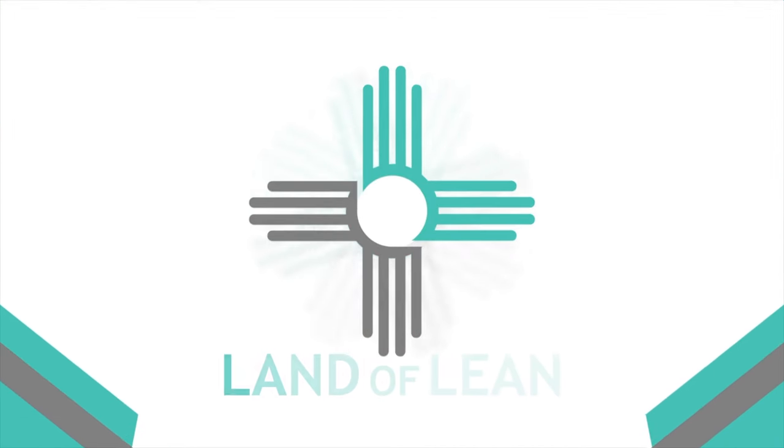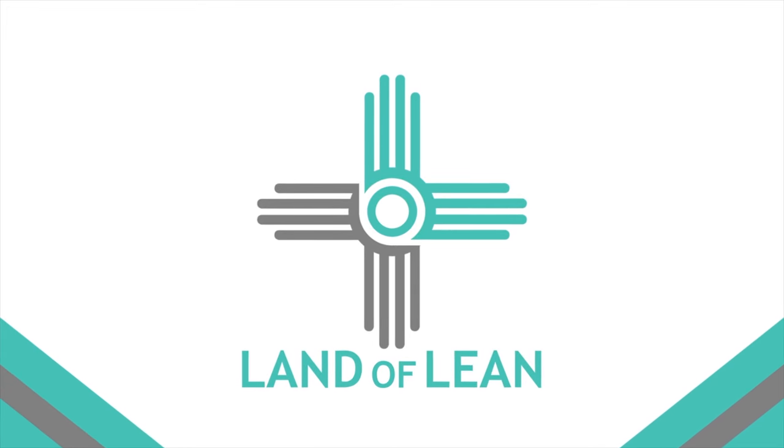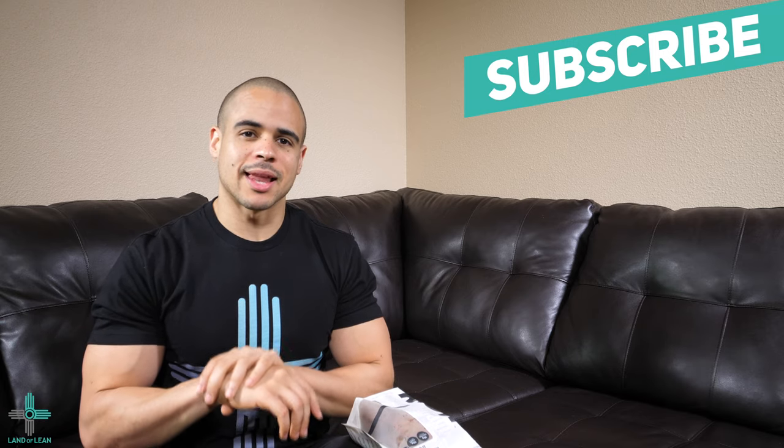Today we're reviewing the NoBetterFoods buns. What's up crew? Jeff Thornton here with Land of Lean. Be sure to subscribe to this channel, click the notification bell below to stay informed on new videos that are dropping, and like, comment, and share if you enjoy these videos.